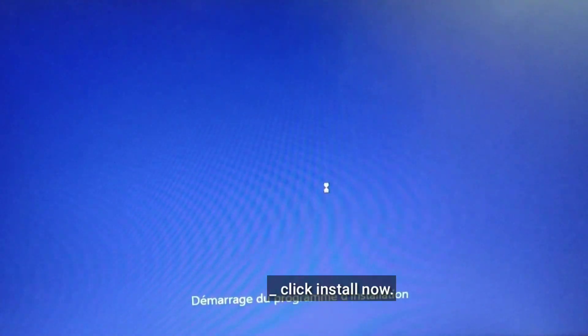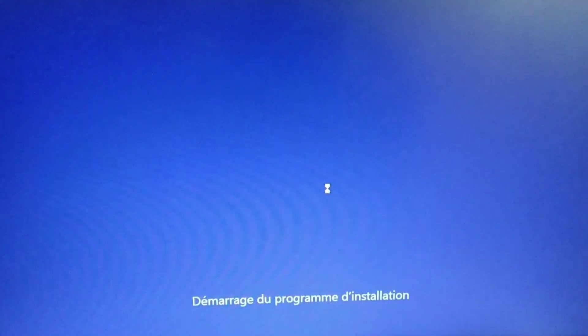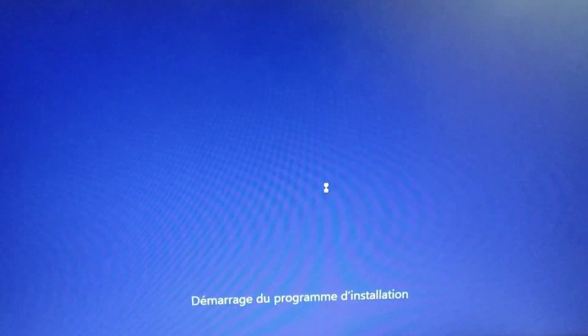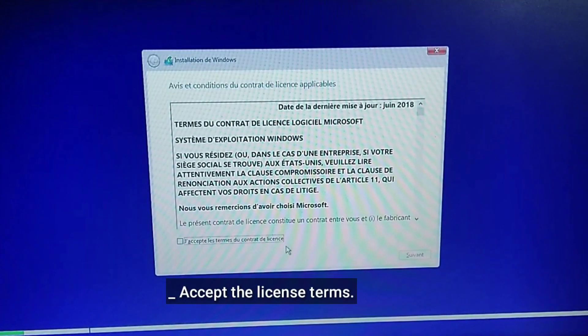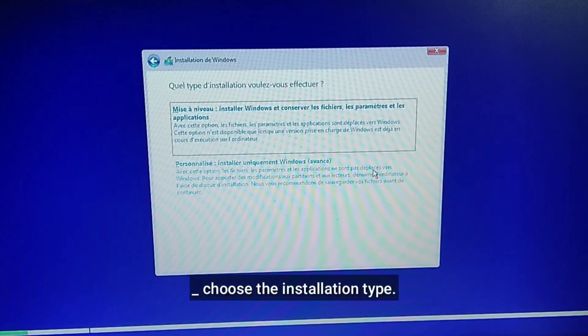Click Install Now. Accept the license terms, then choose the installation type.